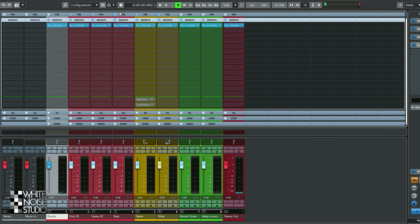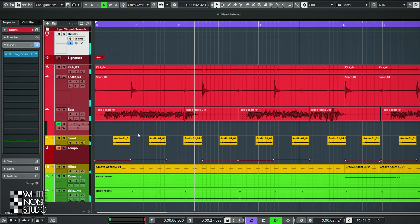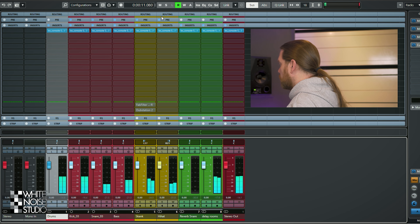I've loaded in the project and inserted the SSL9000J on every track, and I will use only this plugin for the sake of this review. I did add a little bit of delay and reverb on the skank track. Here are all plugins inserted with no tweaks whatsoever. Even without tweaking, the plugin adds something — it makes it a little bit bigger. You can hear it especially on the snare drum.